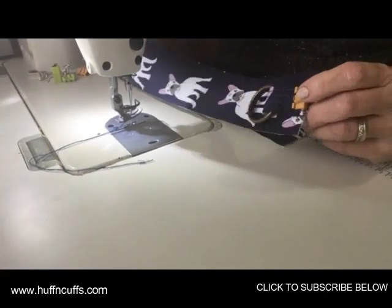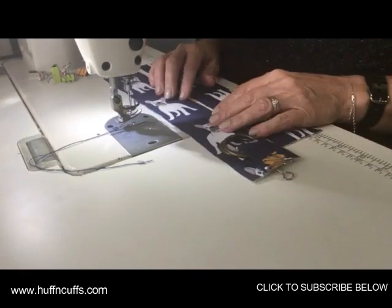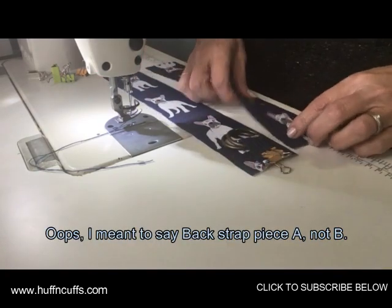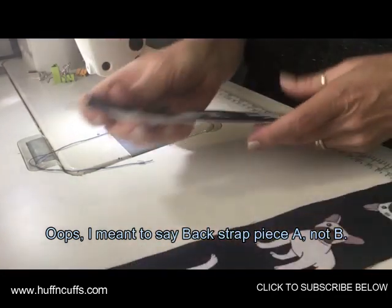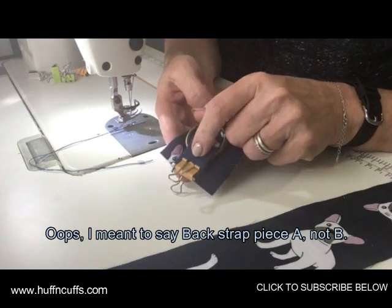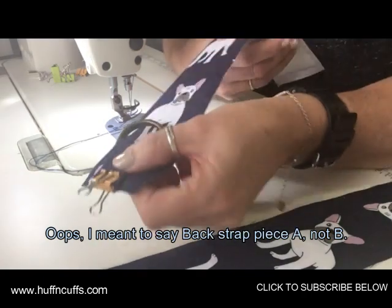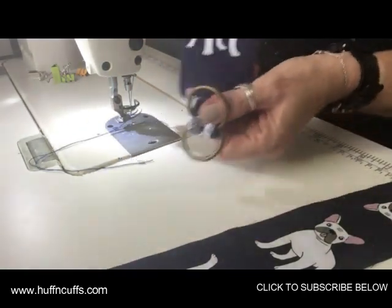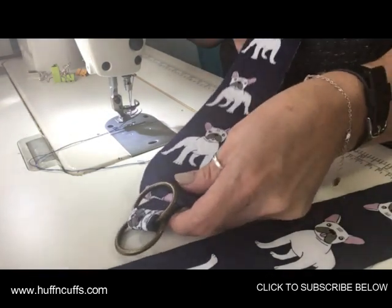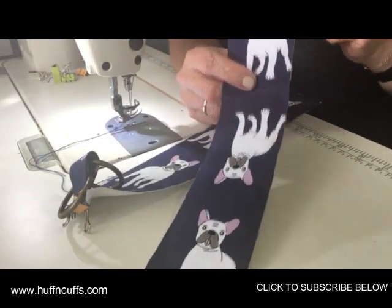We're making the back straps now. You'll need your back strap connectors, which you've already done, and your back strap B pieces — there are four of them. Grab one back strap B piece and lay your connector in the center of the shorter raw edge, right sides together. If you've got directional fabric, remember the connectors will be at the bottom when they come out — make sure your print is oriented correctly.